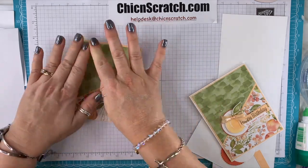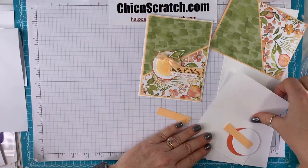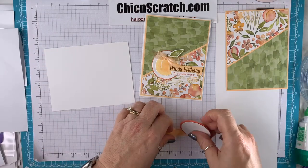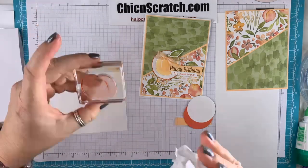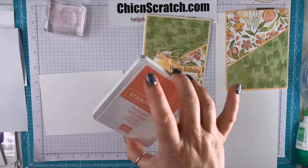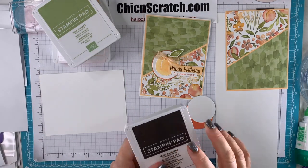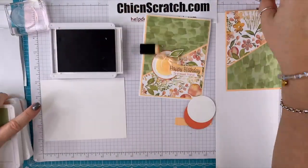Now let's do our stamping. The base of this card is going to be thick basic white — you'll love it if you've never purchased it. We need to clean the peach die since we used it last time. We're using Pale Papaya and all the colors on this project. Let's stamp the birthday greeting first so we can get this ink pad out of the way.